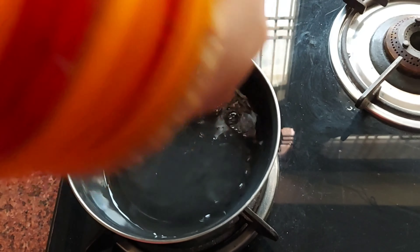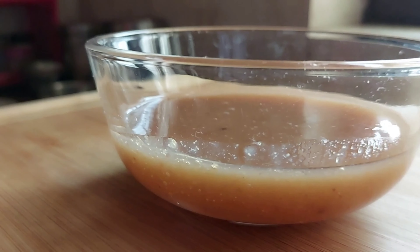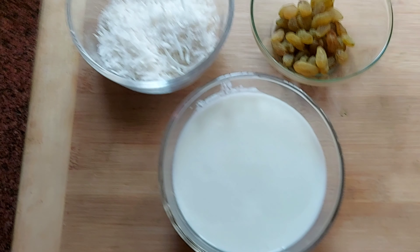We will put it in a container at normal temperature and let it cool. After it is cold, we will put it in the fridge for 5-10 minutes. I have made the dough.